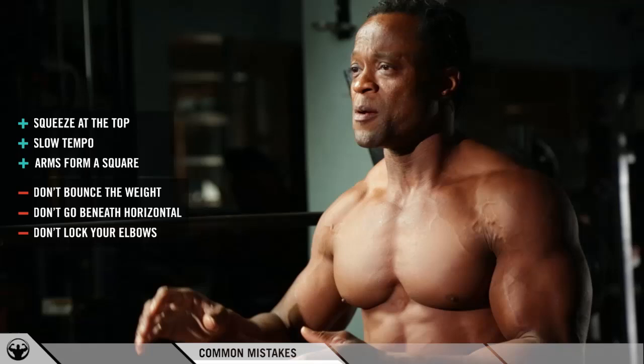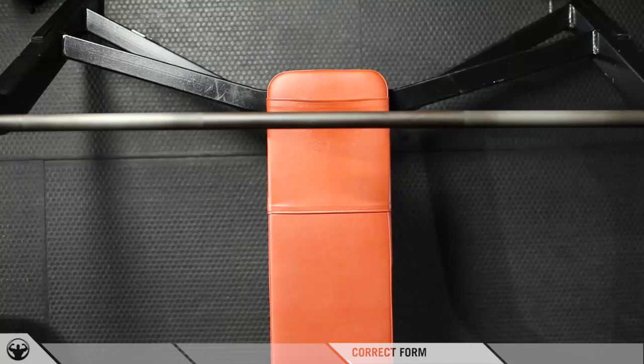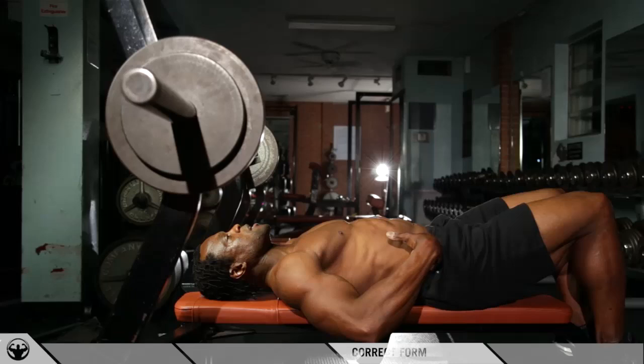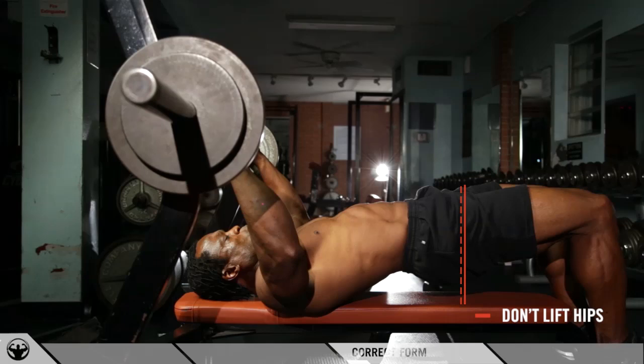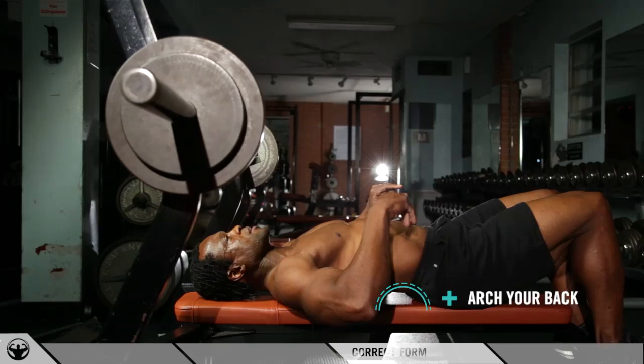Make sure you don't deload and choose a reasonable amount of load. The heavier you go, the more struggle you're going to have controlling the tempo. So I'm going to demonstrate proper form. The first thing is keeping your shoulders square and keeping your hips down on the bench. What I don't want to see is you pushing your hips off the ground — when you do that you're not only trying to help the weight with your legs, you're also going to put a lot of stress on your lower back. So the main point is keeping your hips down and having a slight arch in your back.